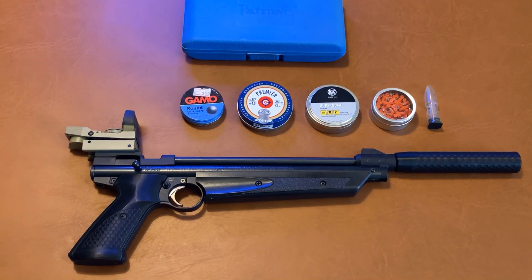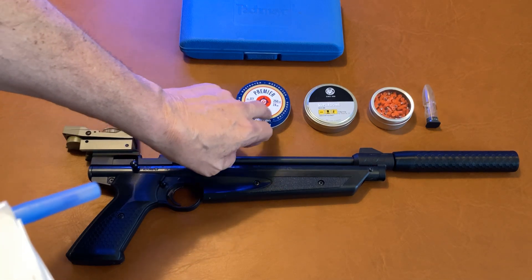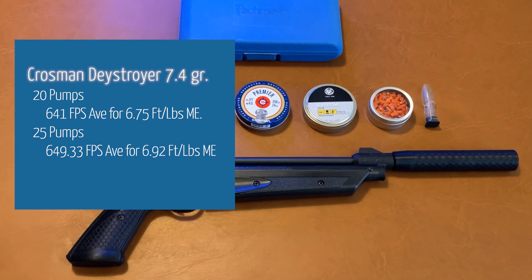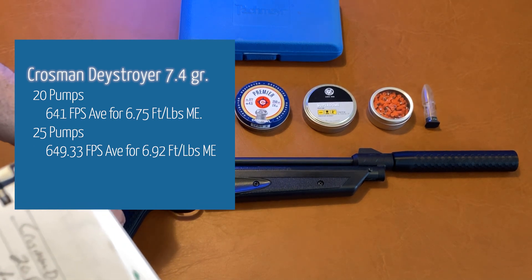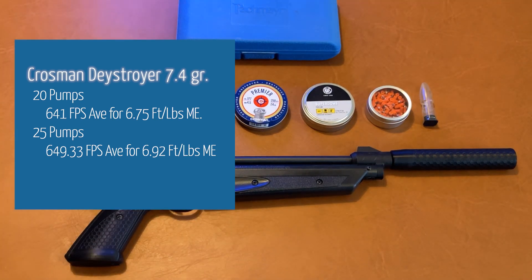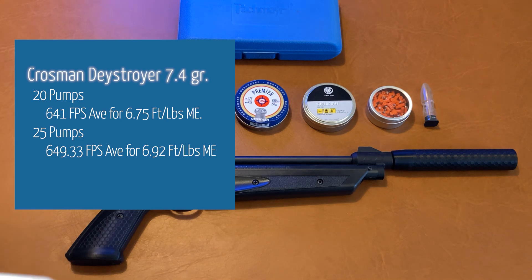Now let's talk about the benchmark test results. Using the Crossman Premier Destroyers — a hollow point at 7.4 grains — at 20 pumps we got an average speed of 641 feet per second, which turned into a muzzle energy of 6.75 foot-pounds. When we moved up to 25 pumps, we got an average of 649.33 feet per second, bringing muzzle energy up to 6.92 foot-pounds.